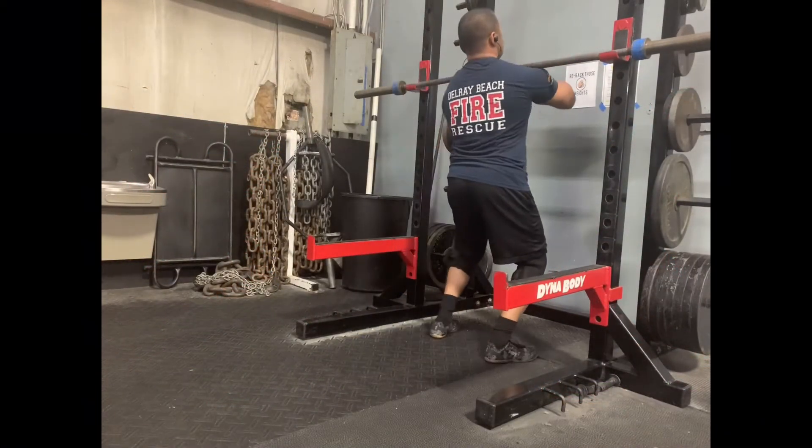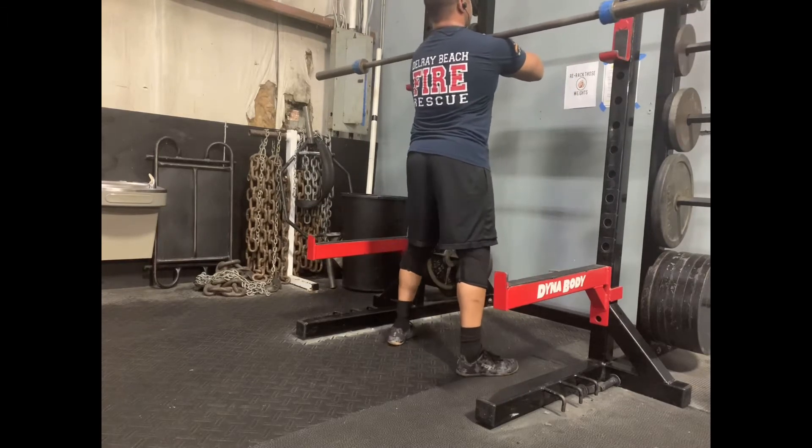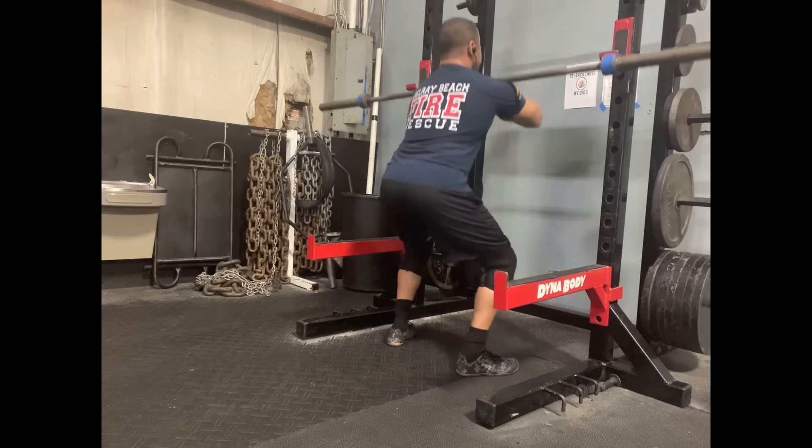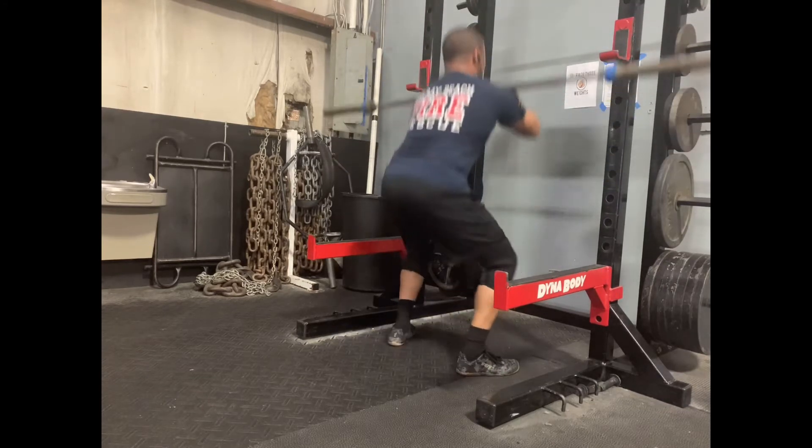Hey everyone, Brandon here with Hagen's Fitness. Today we're going to be talking about front squats. It's a great movement whether you want to replace your squat or just throw it in as an accessory movement on your leg day.